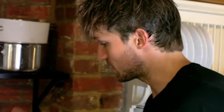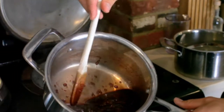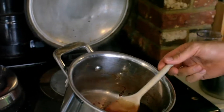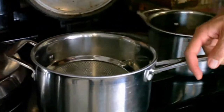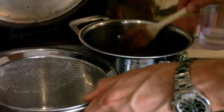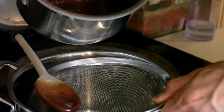So now, 10 minutes later, it is all dissolved and we have this very dark red liquid. What we need to do now is strain out all these seeds. We'll get another pan and a sieve — be careful here because obviously it's hot, syrupy liquid. Pour that through.